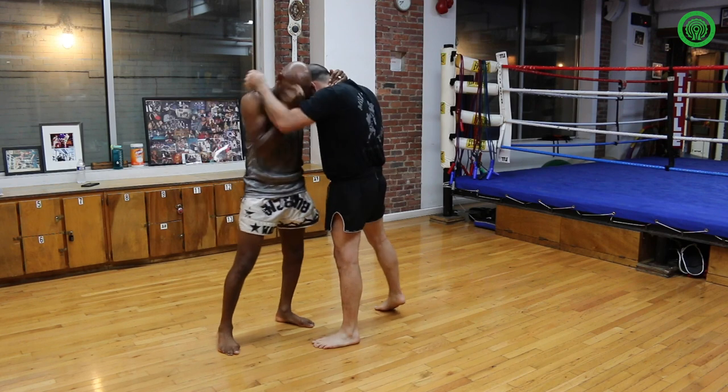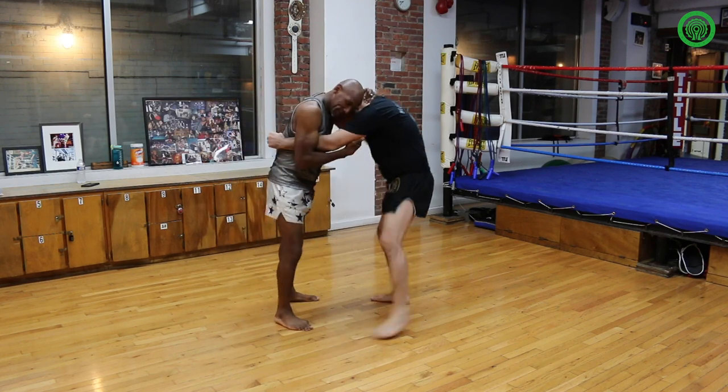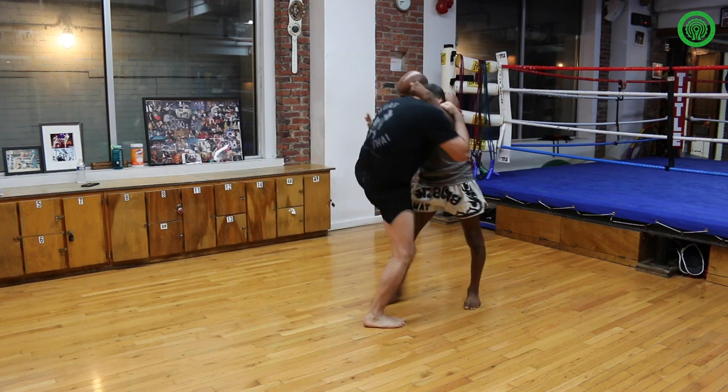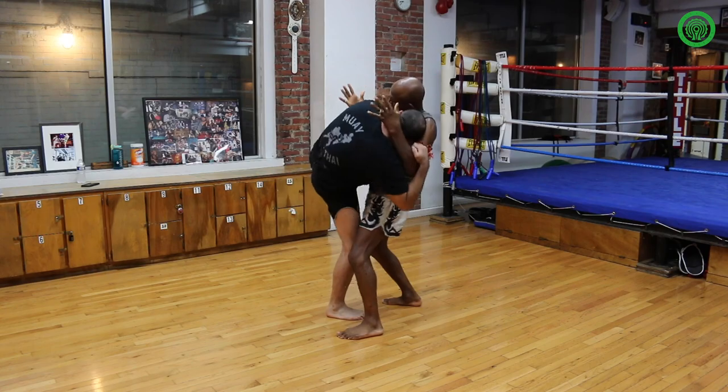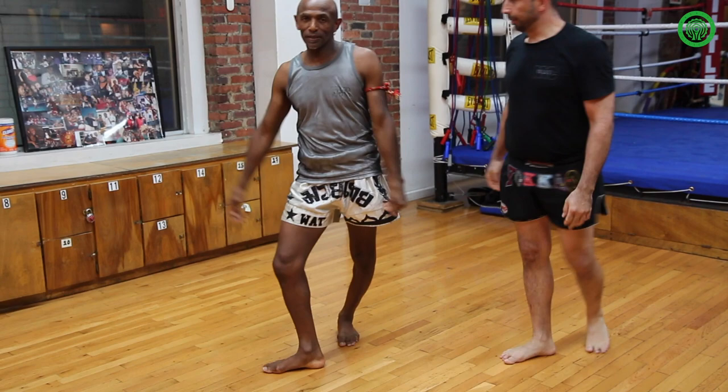This side will come into the clinch. Come over your arm, hold it, throw your knee, wait for his knee, catch it underarm. And then from there you're going to place your leg and lift up at the same time, and pull it — at the same time you pull it, take him down.